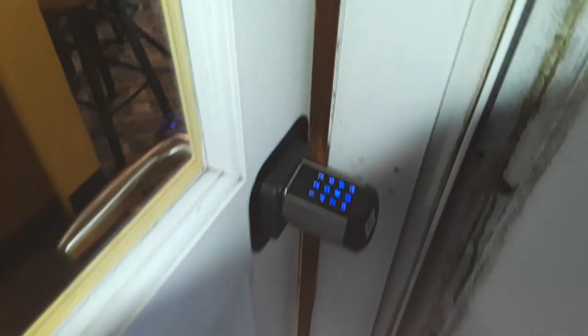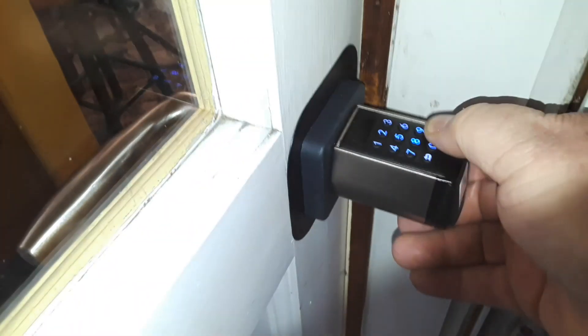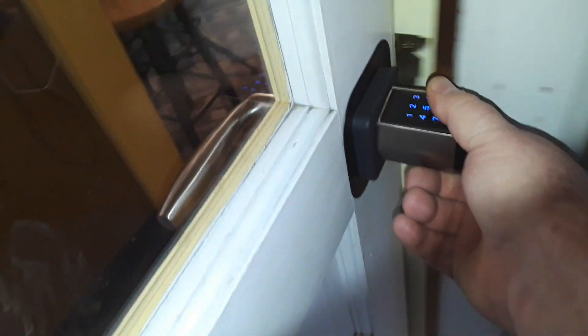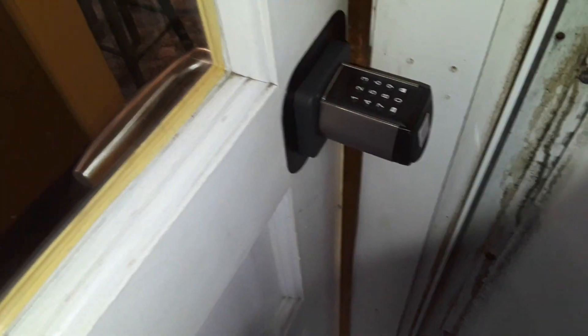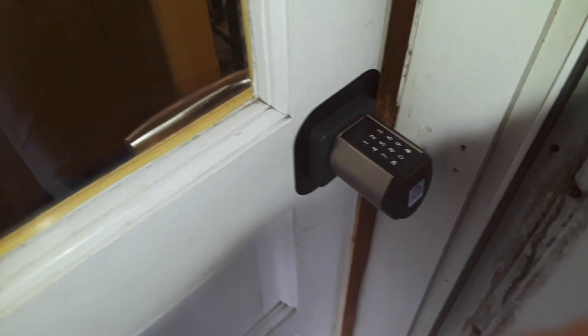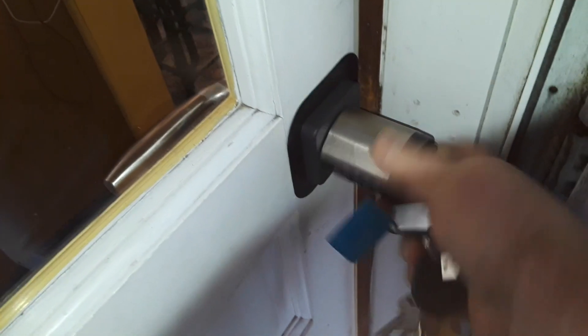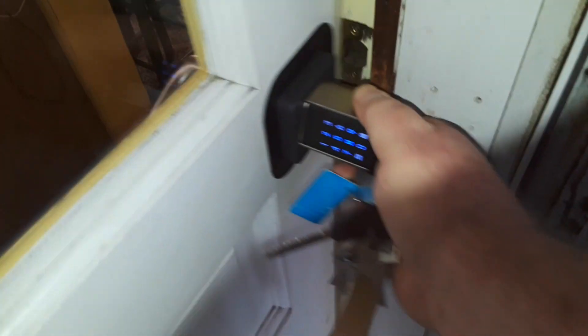All right, here we go — nothing. Now unlock it — and she's good. I'm going to wait for it to relock itself here. Other ways to unlock it include an RFID card — three of them are included. You can see we're still locked. Press the button, card up against it — door works.